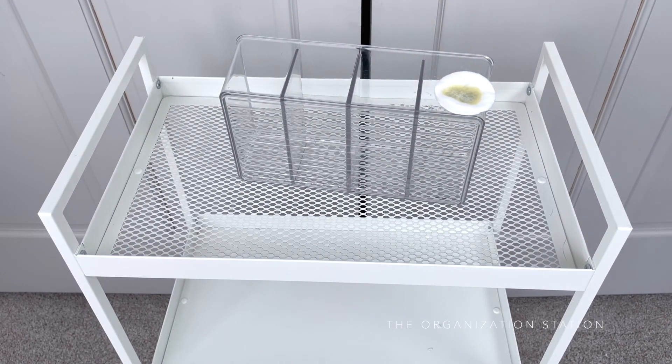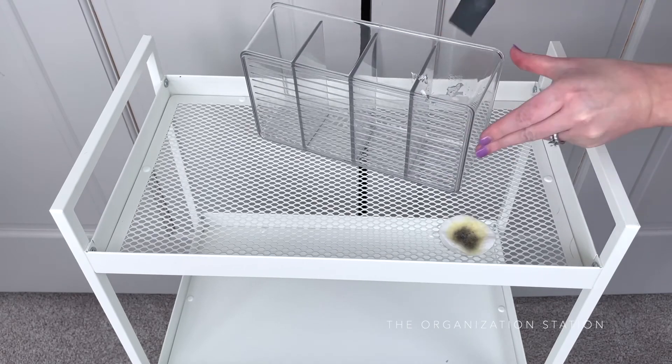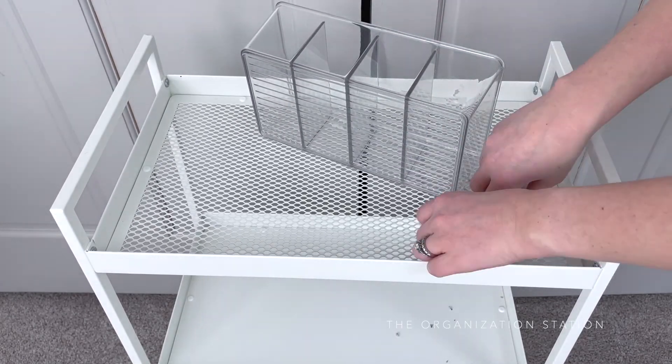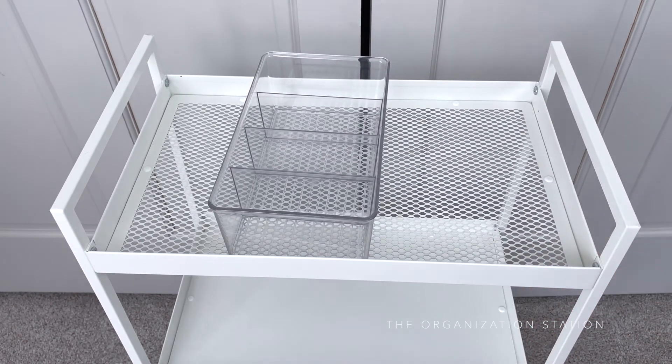They're sturdy, have a slick modern look, and they do come with an allen wrench which means they're easy to put together. They currently come in two other colorways: black and red. This particular cart has two shallow shelves and one deeper shelf on the bottom. Another great feature about this cart is how lightweight and compact it is. If it needs to be moved up or down the stairs, the handles make it easy to grab and go.